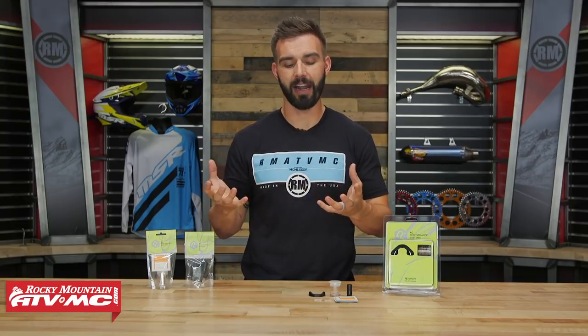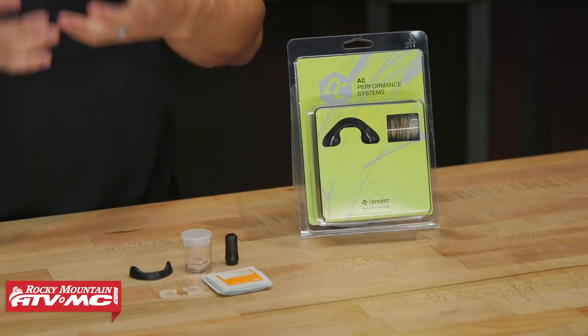Nose breathing also helps dilate your blood vessels — actually make them bigger — which is ultimately going to aid you as you're getting tired. So with this kit, that's what it's designed to do: open up the nasal passages and get as much air flow as possible.